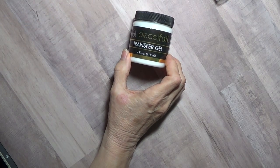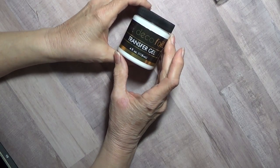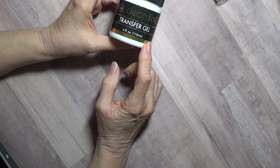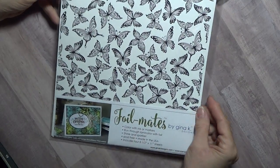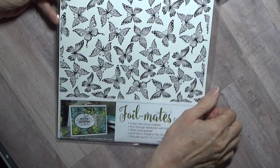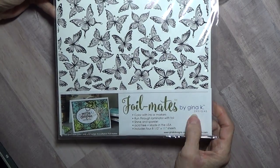I got those, and then I bought the deco foil transfer gel. You can use this with your stencils or you can use it on its own — you can just do a page with texture on it. I thought this was really cool so I bought that. I also got some of her toner foil mates. I got the butterflies — this is just black toner on here. You can use a toner printer and print out anything.